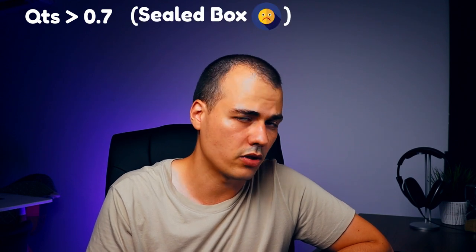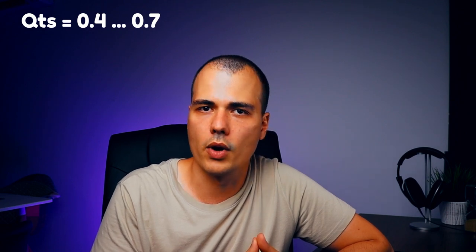The number we aim for is a QTC of 0.707, also called the Butterworth alignment, which translates into a maximally flat response. A speaker with a QTS of over 0.7 is not good for a sealed enclosure because you cannot design it according to the Butterworth response — QTC can only go up after you place it inside a box. That's why some people keep getting a negative number for their enclosure size. In my opinion, any driver with a QTS between 0.4 and 0.7 will work well in a sealed box.